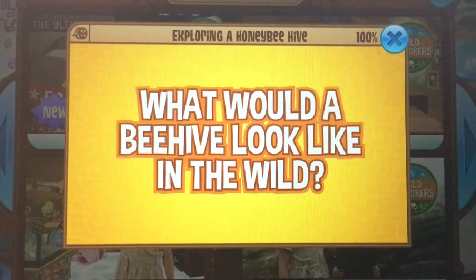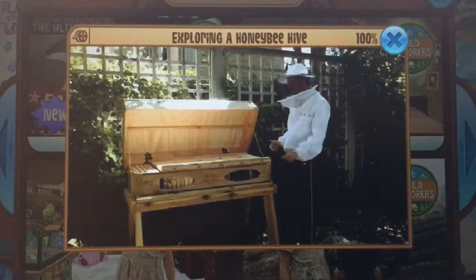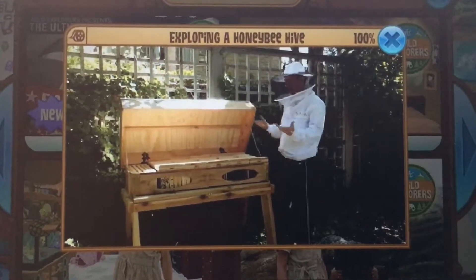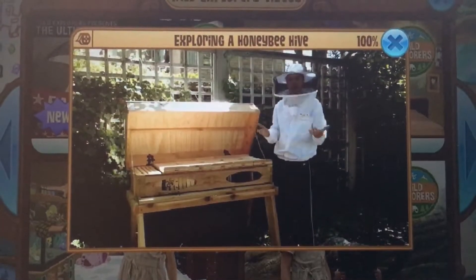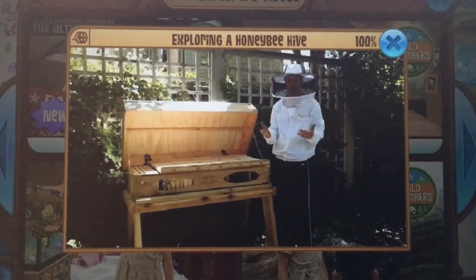What would a beehive look like in the wild? A beehive can be anything from a bunch of comb in a cave, to trees, to rocks — anywhere that bees can find as a good place to build a home, they will.